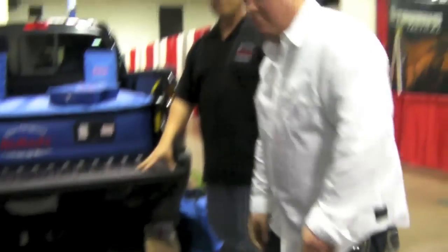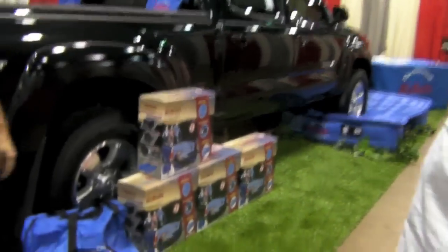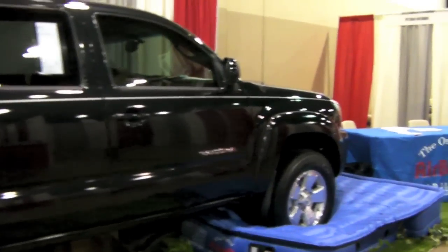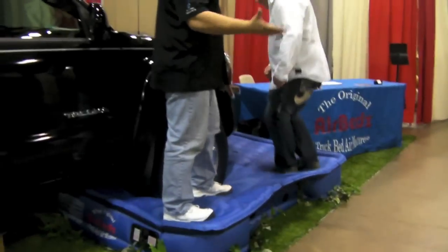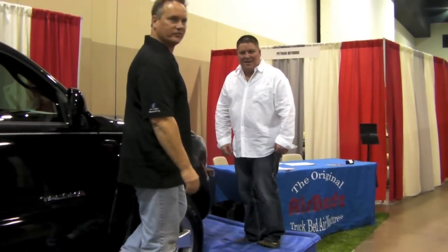If you guys want to come around here and look at this, they've tested this product and obviously you can see that it's going to hold up within anything you should be able to put it through. If you can park a truck on this product and not blow it up or tear a hole in it — we'll even get a little bit stronger, we'll both get on top of it. Another couple hundred pounds — 400 pounds right there. Like a trampoline. I think it's lifting the truck, so there's no smoke and mirrors here.